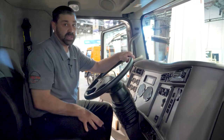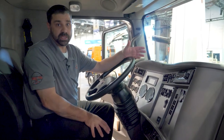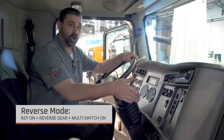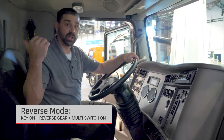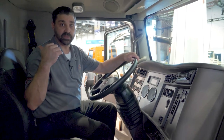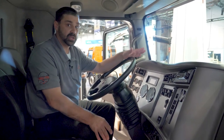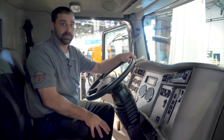The next function is what we call reverse mode. Now that you've found the piece of equipment you're looking for, you can key on, put it in reverse, hit the multi-cab switch, and that'll turn on a series of rear flood lights for better lighting to back up to your piece of equipment. You can also program them with no flood lights so that when you're backing into your residential driveway, you're not lighting up the whole neighborhood.